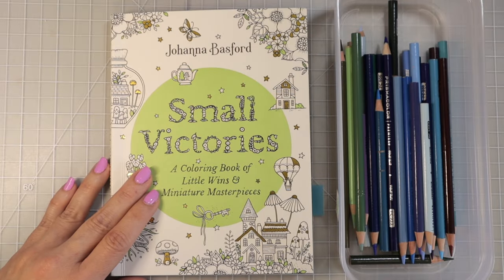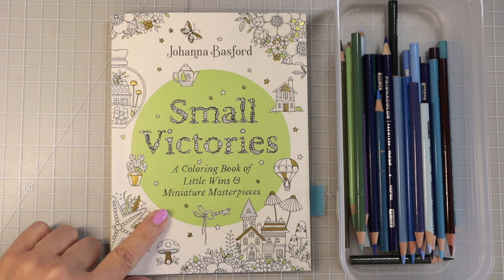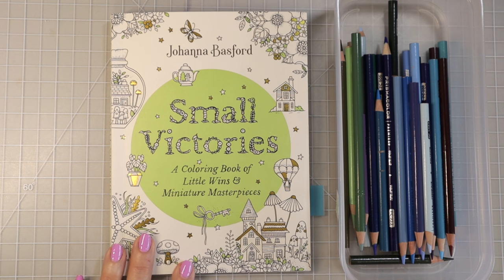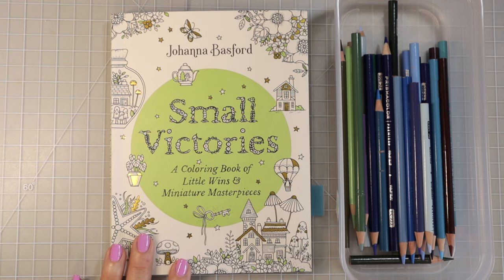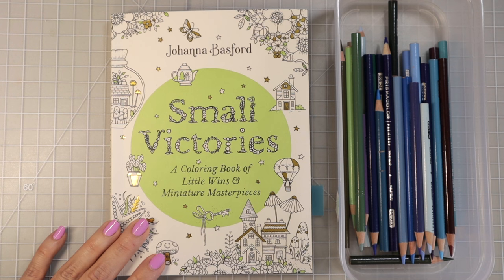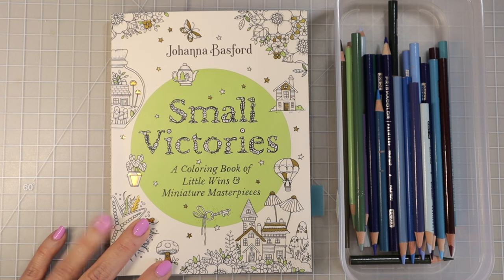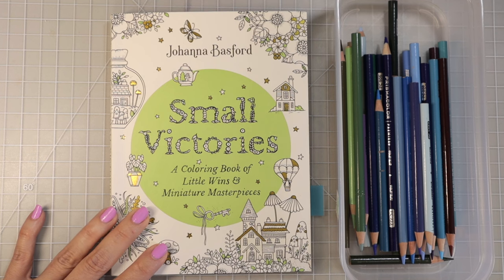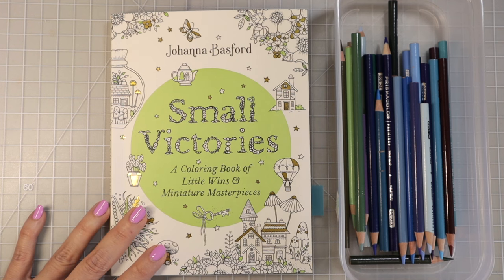Hi everyone, welcome back to another video. Today I have Johanna Basford's brand new coloring book, Small Victories, and my Prismacolors. Johanna created this coloring book so you can sit and color something rather quickly, get up, take a breather, come back, and color something else. The book contains lots of little small images like you'd find in her other books, plus several pages of those small images alongside bigger images. It's really just the cutest coloring book.